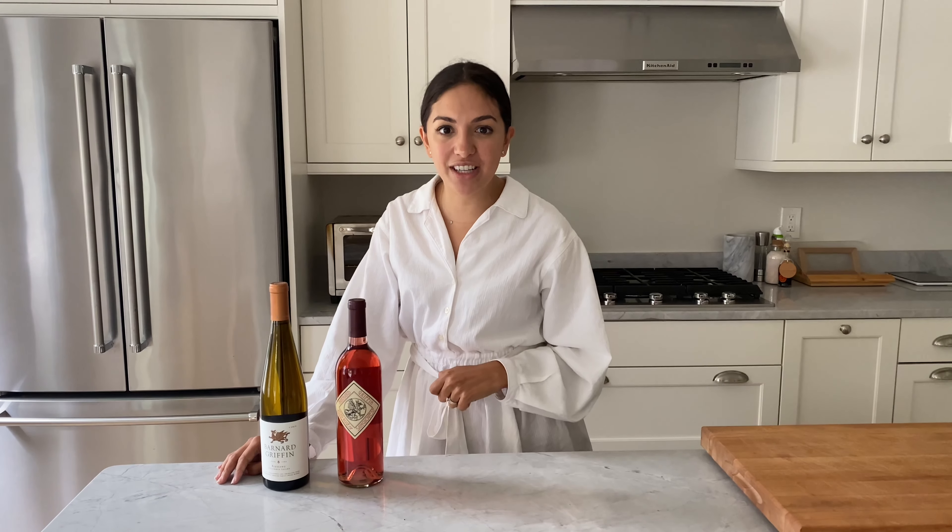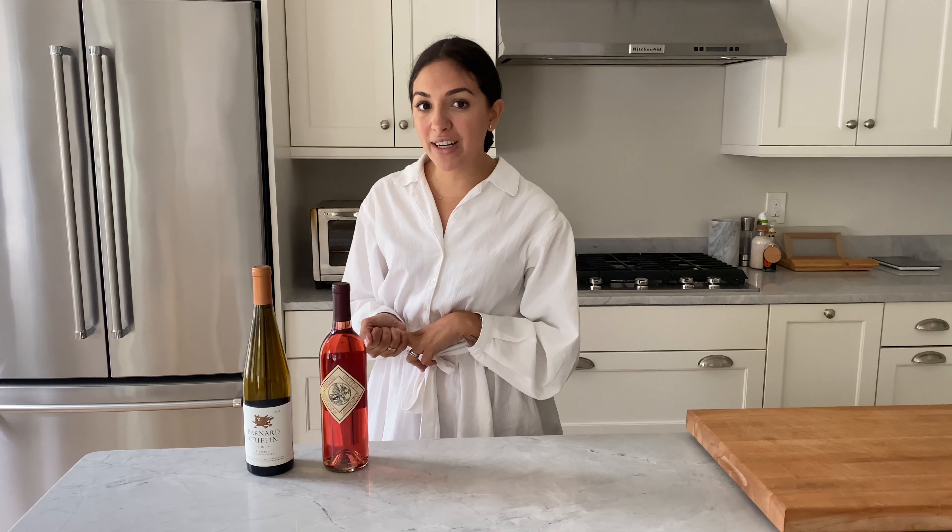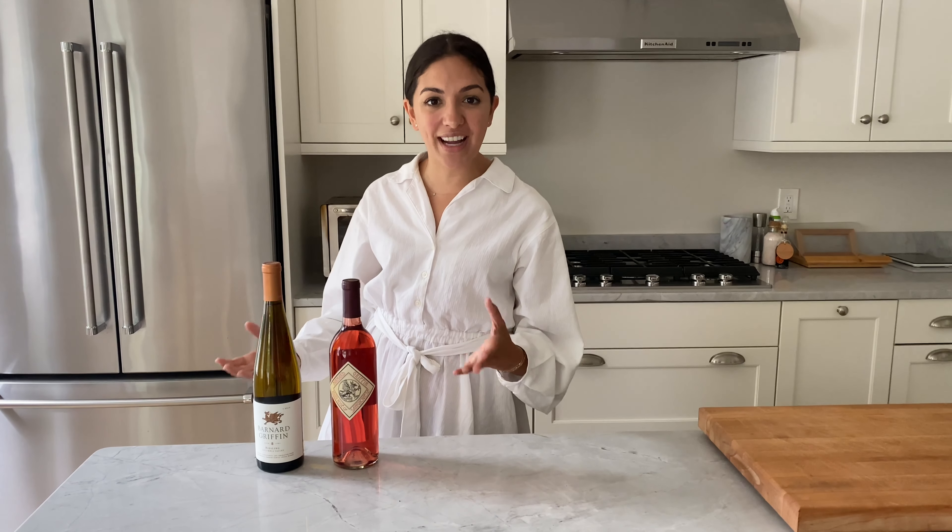Happy June! This month for the food and wine series we are going to be making my favorite summer dessert: strawberry shortcakes. These are so tasty and they can be really easy to make. You have the option of making your own biscuits from scratch, buying them from your favorite restaurant to support a local business, or getting the Pillsbury ones that come in a can — super convenient and you could really impress your guests.